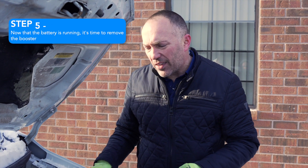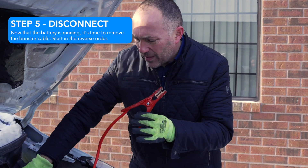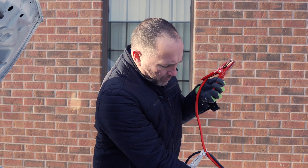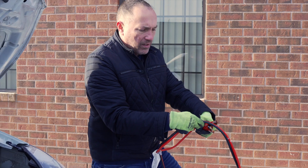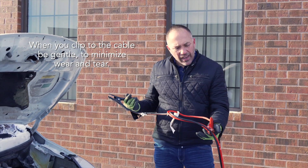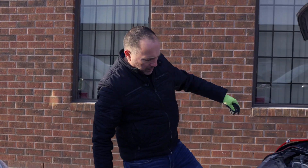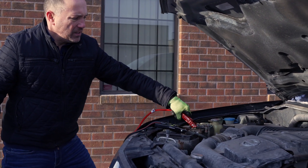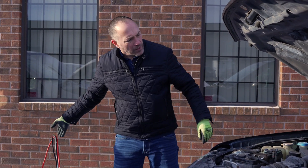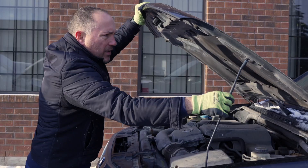Now we safely remove the cables. We start with the positive cable, hold it well clear, then the negative cable. Remember these are still live because they're connected to the other vehicle, so clip gently — we don't want to cut through the cable coating. Set these down, come to the other vehicle: positive off, negative off. Now we're free and clear. We'll reinstall the covers and close the hood.